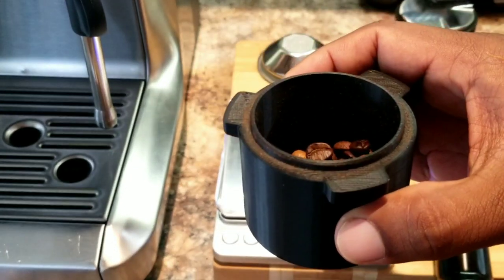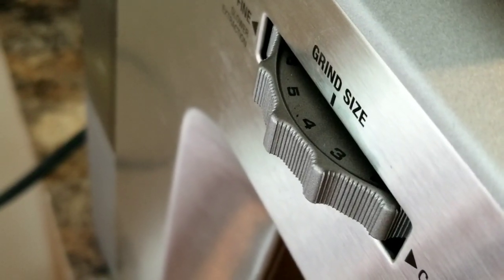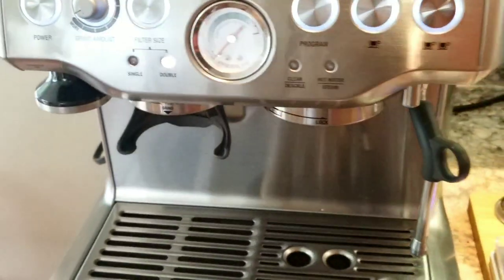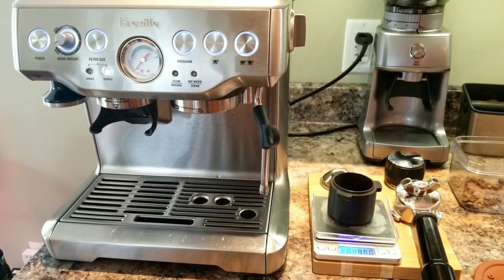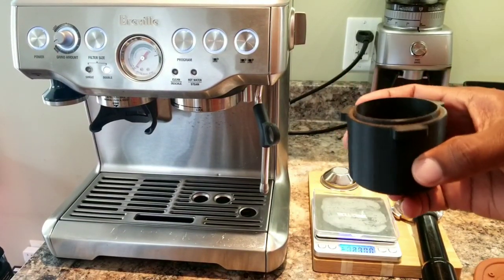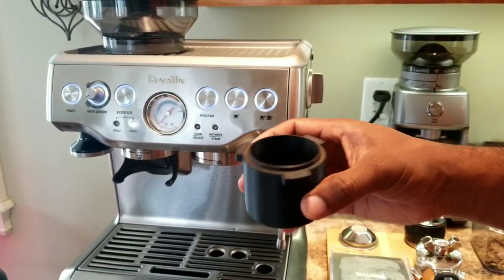So let's use this. Now my grinder setting is at 4. Let's not change that for now. I'm hoping that will be the correct range for that particular bean. If not, we will adjust a bit. So I'm going to use nine and a half grams of beans.